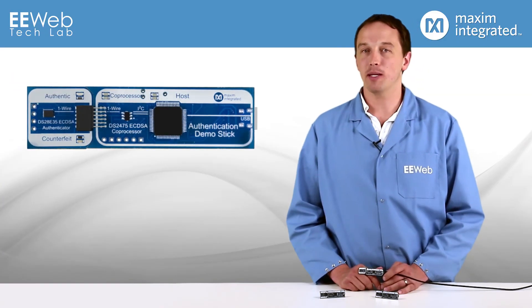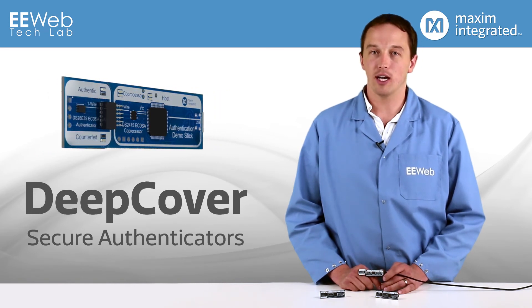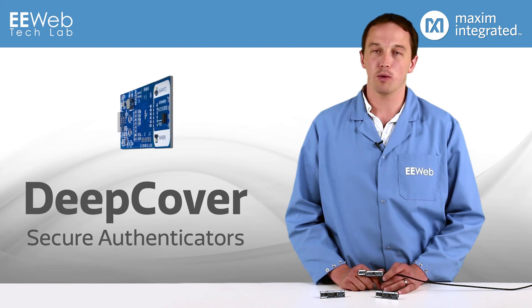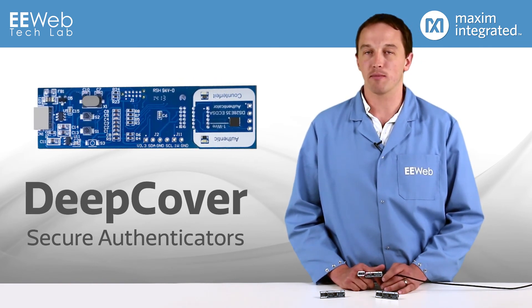As you can see, Maxim's Deep Cover family of secure authenticators provides robust protection against cloning and counterfeiting. They also ease implementation by offering SHA and ECDSA coprocessors with one-wire master function. So if your application requires authentication, check out the Deep Cover family from Maxim.